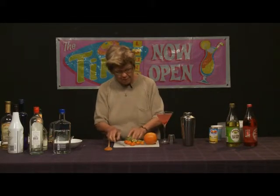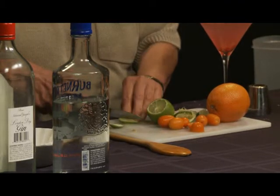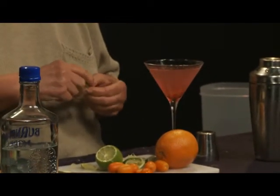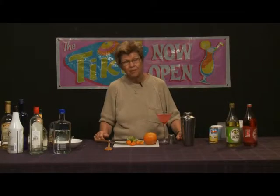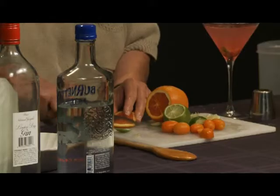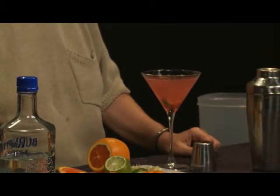We want to garnish the drink, and we're going to accomplish that by adding a little bit of lime. You can add just a twist — you don't have to add a half wheel of lime. But I'm going to go ahead and add the wheel of lime. And because we used triple sec in the drink, I'm also going to add a little bit of orange peel and a little bit of orange. You have the orange floating in the drink and the lime floating in the drink, so it makes for a pretty martini variant.